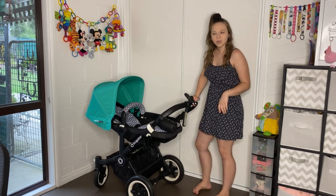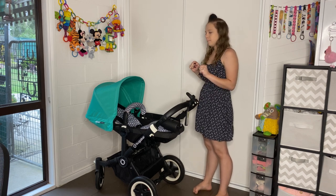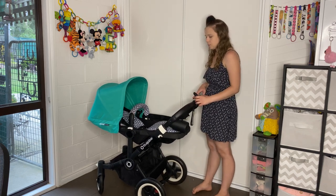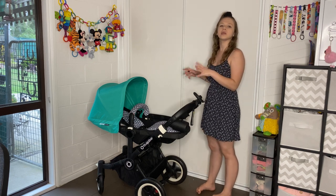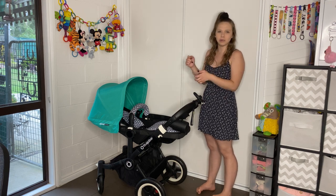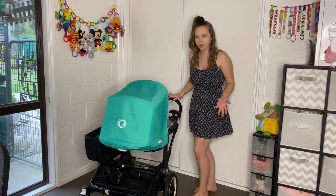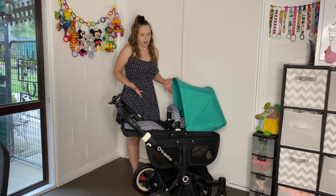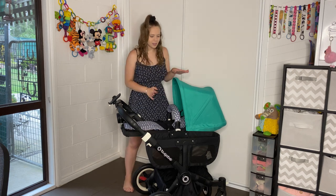Welcome to my channel. Today I'm going to do a combinations video of the Bugaboo Donkey. This pram can be a single pram or a double pram. It can have two seats on it, two bassinets, two capsules, or a combination of all of them facing all different ways. I did a combinations video on my City Select, so I figured I'd best do one on the Donkey too.